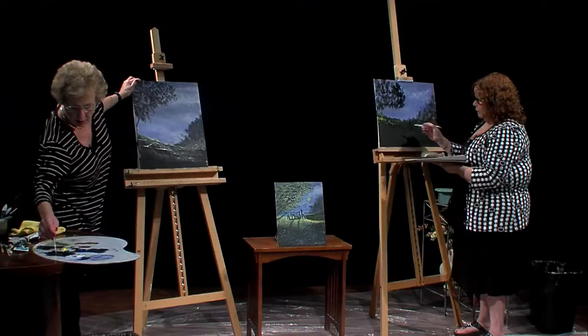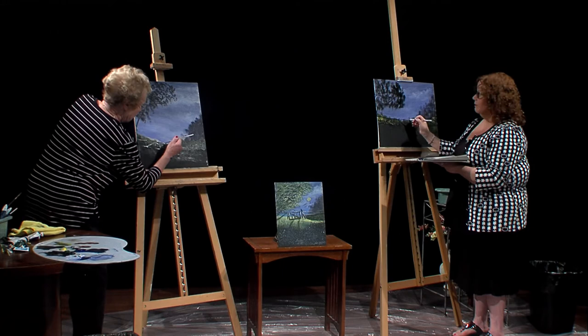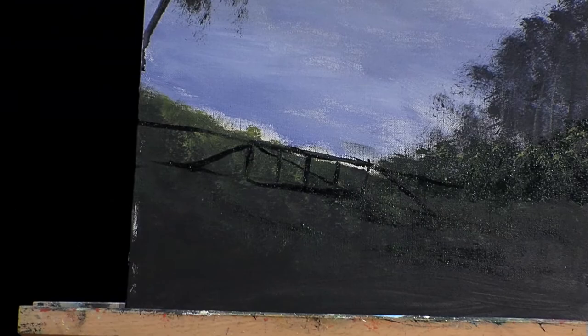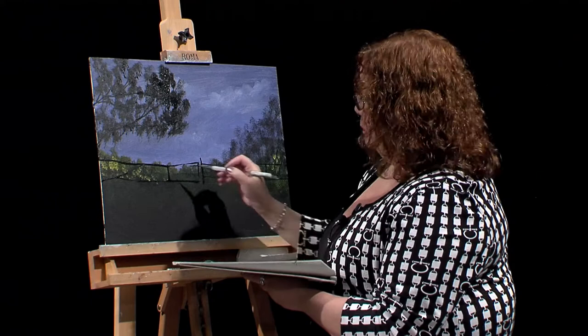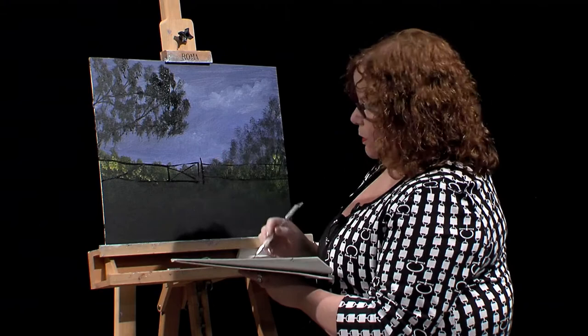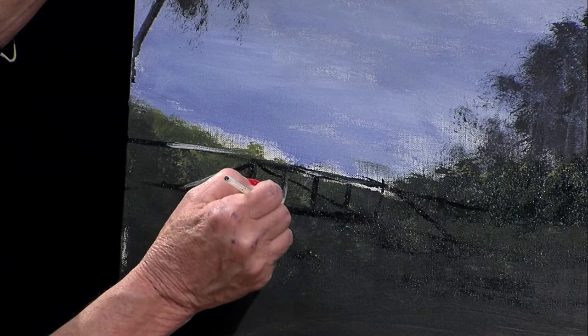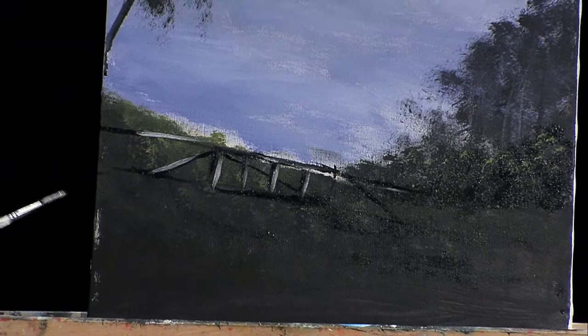To highlight the gate, take some black and white together to make a light gray. In the spots where the sun would be hitting, put that highlight on the top — that's your mid-tone. Then on top of that, put a white highlight. So we go mid-value gray, then pure white highlight. If we had more time it would look even better, but we've got that gate on there.